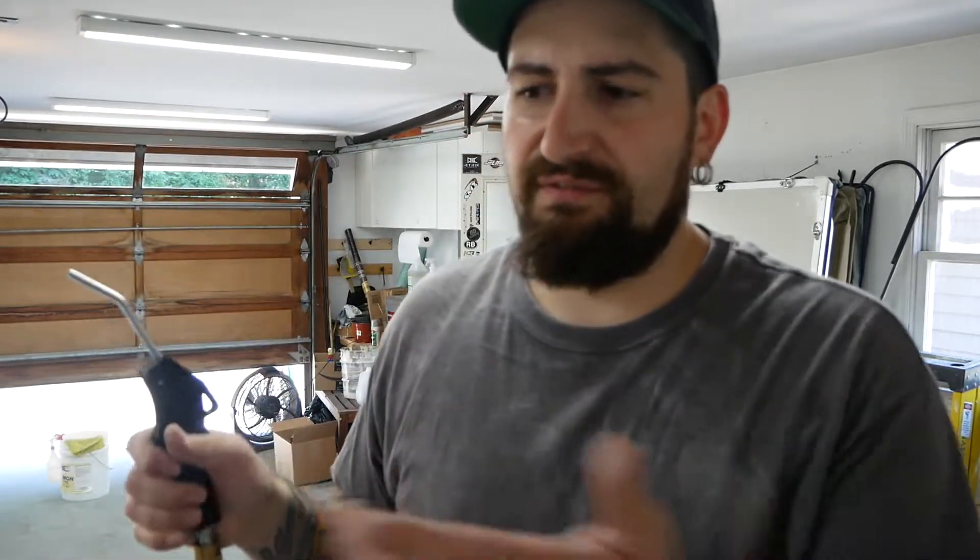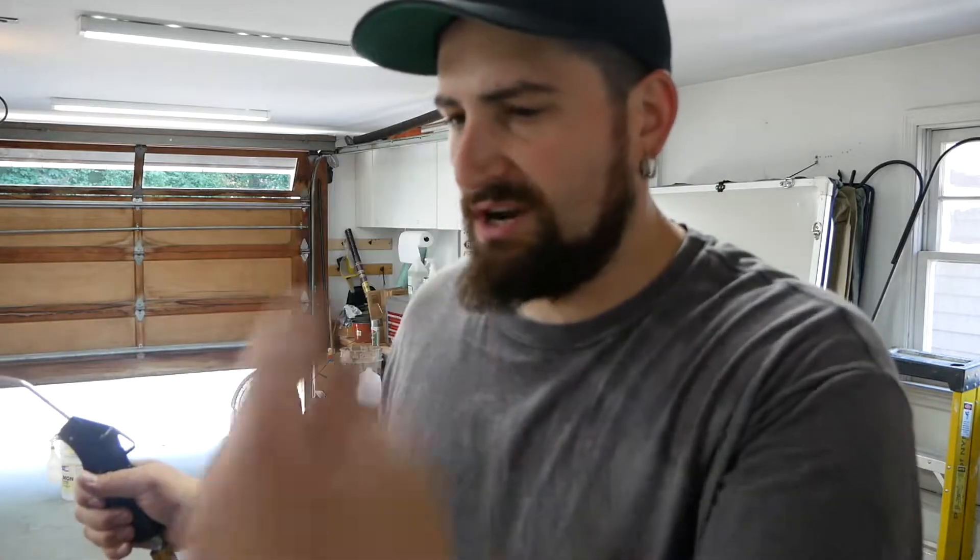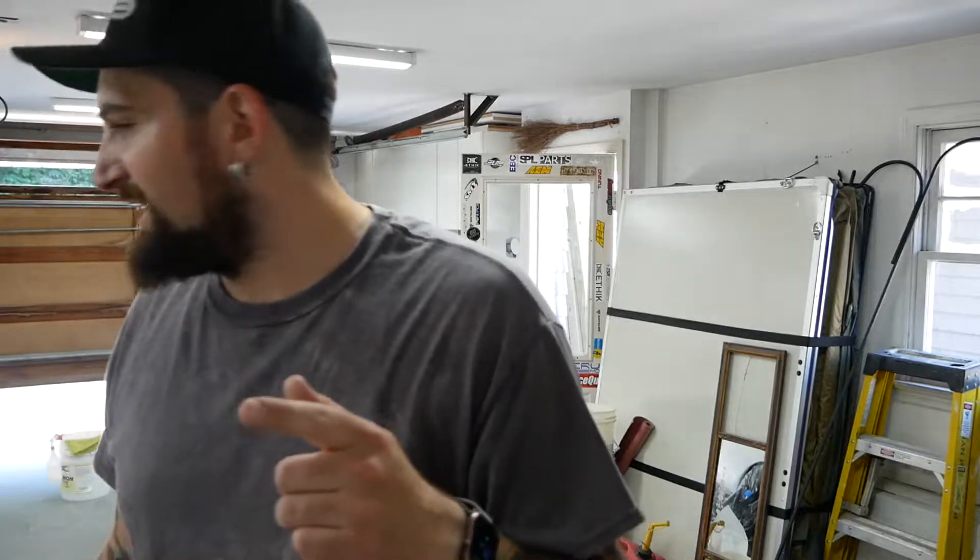I just need to figure out how to mix these up in the gun and start spraying. I also need to finish draining all the air out of my compressor - there's a plug at the bottom to get whatever moisture is in there out, so we don't send it through the gun into the paint.